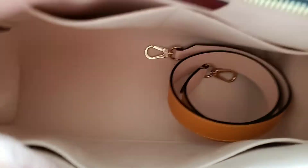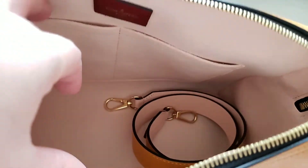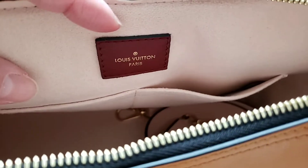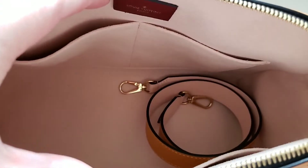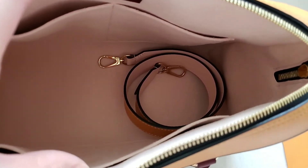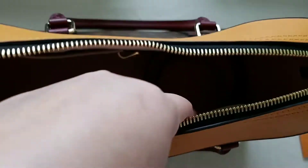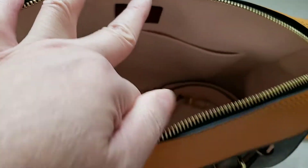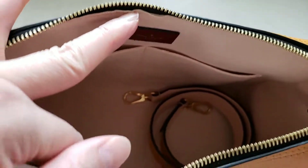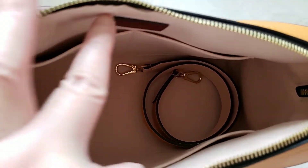The zipper opens up to reveal the inside. It has one pocket at the front and two pockets at the back. There is the Louis Vuitton Paris logo, and it comes with a very light pink interior in suede material — for people who have Louis Vuitton bags, you know the interior is usually a very smooth suede texture.